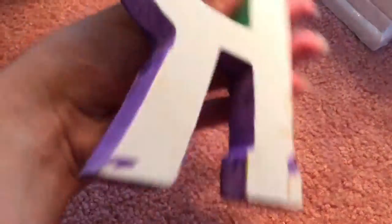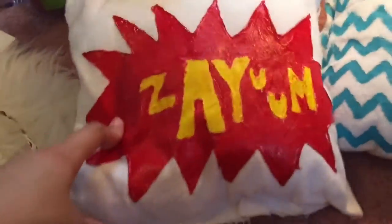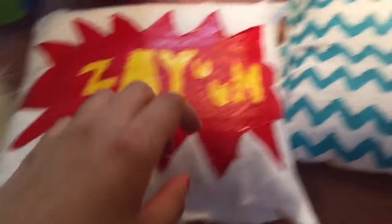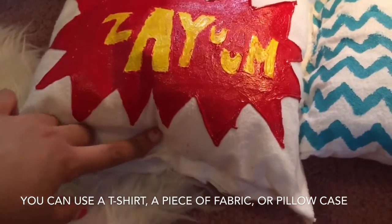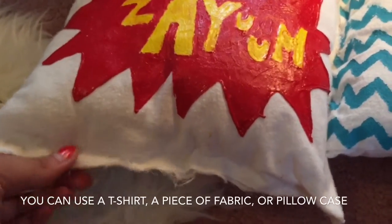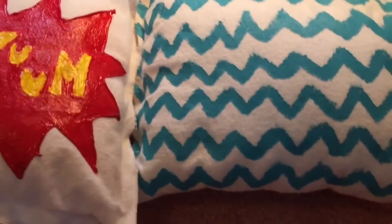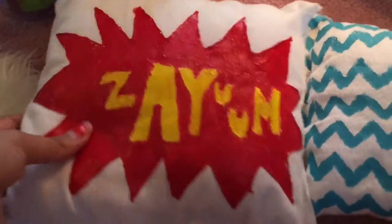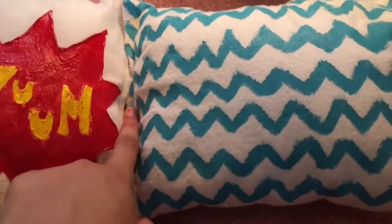Another thing I did with a letter is I just painted it — I made this for my best friend. Then there are these really cool DIY pillows. I took an old pillow, cut it up into two squares or one long rectangle and folded it, stuffed it with stuffing, and then hot glued the edges. We used fabric paint to paint on top and they came out really awesome — they look like really professional pillows. You could also stitch the edges, but hot gluing is way easier.